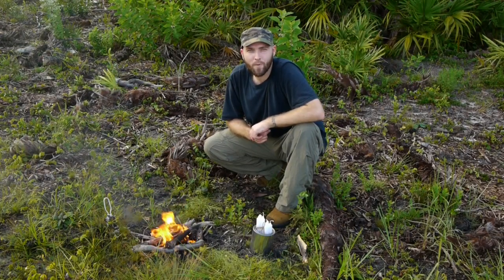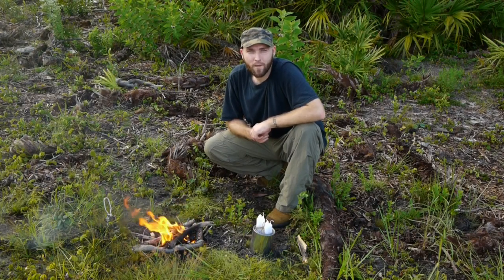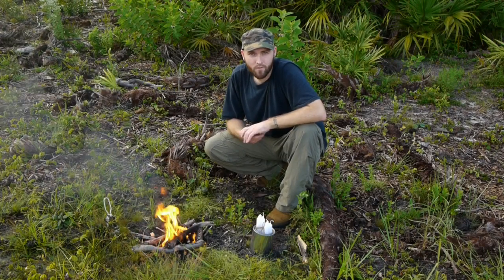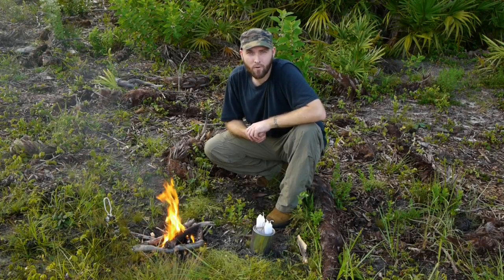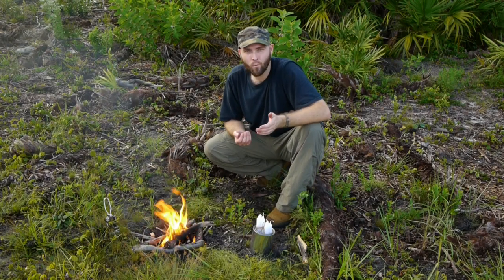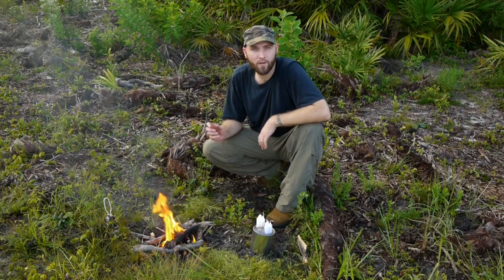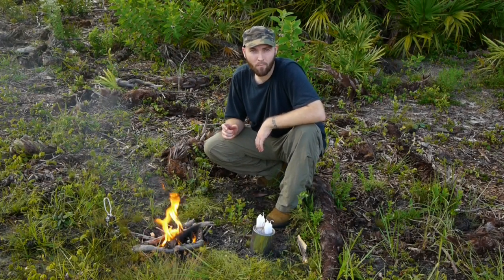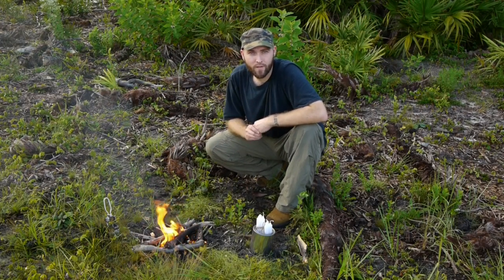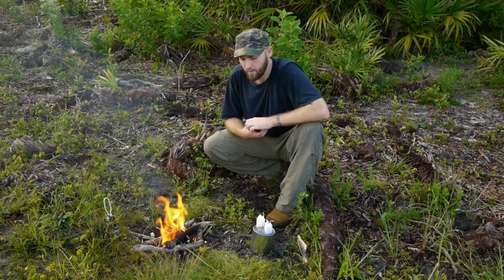Hello and welcome to another episode of Full Spectrum Survival. Today we wanted to talk to you about fuel sources for fire making. We've seen a couple of people on YouTube, namely Giuliani and Colhain, and we'll link to their channels down below. They use wax impregnated cotton balls. You've probably seen everyone spark a fire with a ferro rod into a petroleum impregnated cotton ball, and the fire will last 30 seconds to a minute to get their first class of tinder ignited.